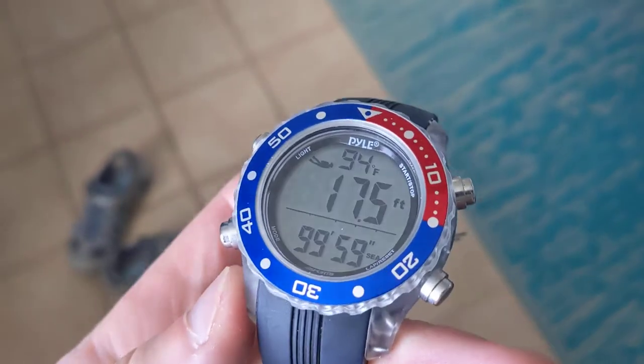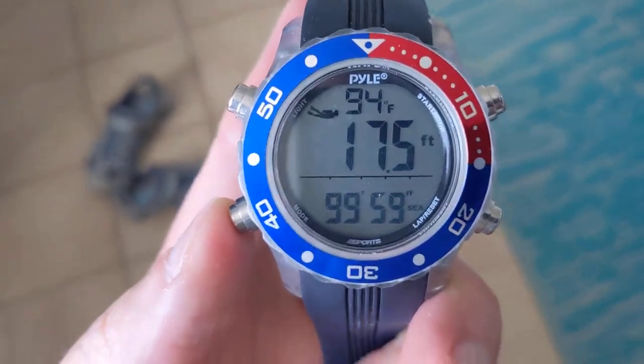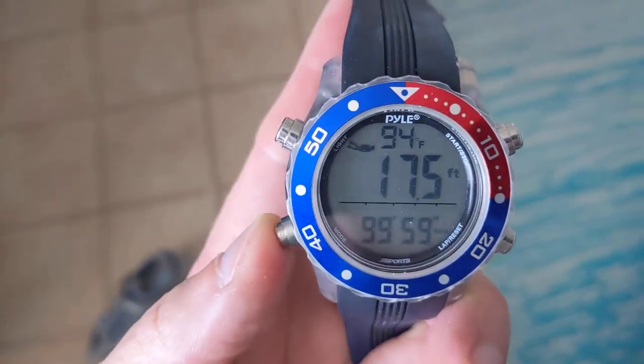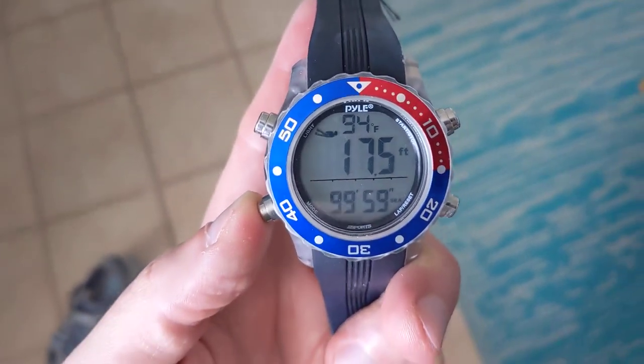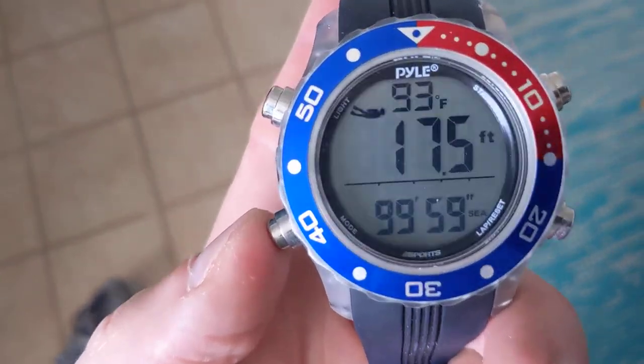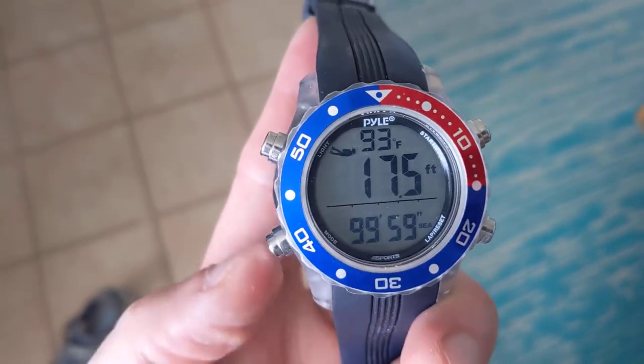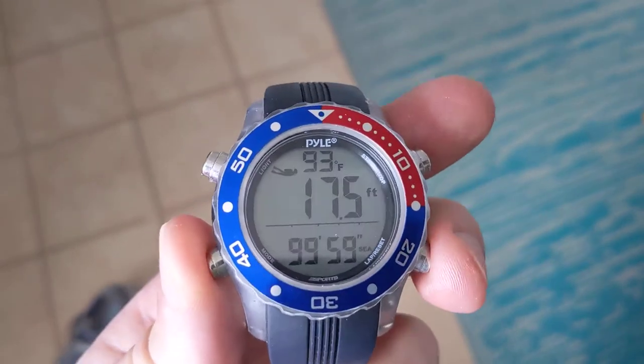I did actually go diving after it got stuck, just as a test. I saw that it did go down — I went to like 10 feet, so it was stuck at 28. So it measures just fine. But then as soon as I get back to the surface it's at 17.5, and it stays there and it's stuck in dive mode, and none of the buttons respond.